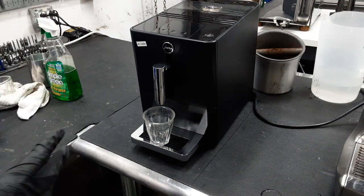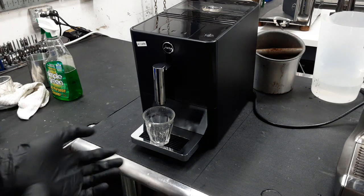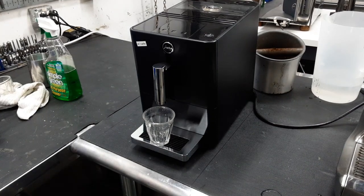Now this machine came in originally because the machine wouldn't turn on properly. What this machine does when it turns on is it moves the brew unit up and forth, up and forth, just to make sure that it's actually able to operate.